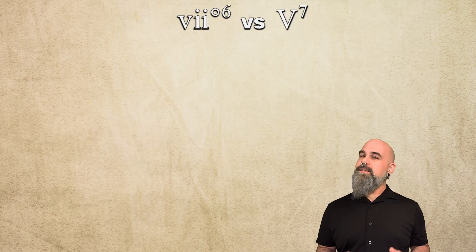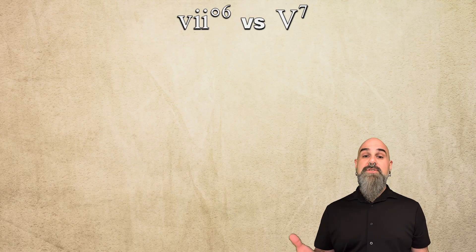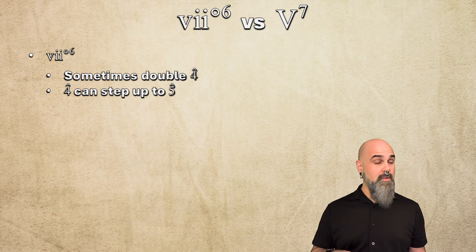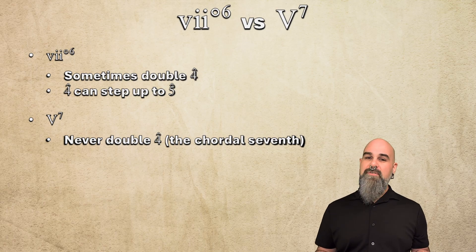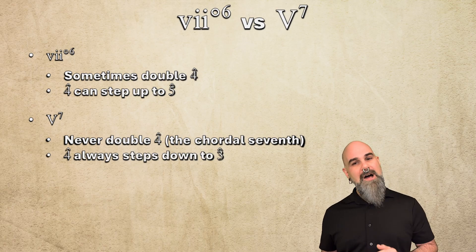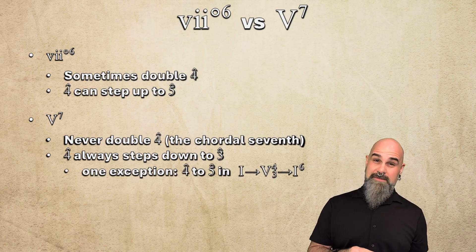This right here is the biggest difference between the vii°6 chord and inversions of V7. When composers use vii°6, they sometimes double the 5th of the chord — scale degree 4 — and 4 frequently steps up to 5. In a V7 chord, composers would never double scale degree 4, which is the chordal 7th, let alone allow it to go up to 5 instead of resolving down to 3.